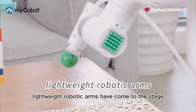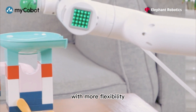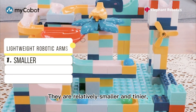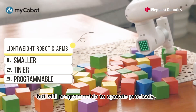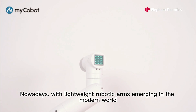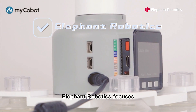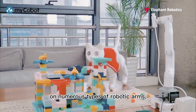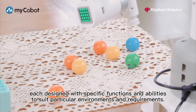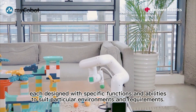Lightweight robotic arms have come to the stage with more flexibility and also reserve core functions. They are relatively smaller and tinier, but still programmable to operate precisely. Nowadays, with lightweight robotic arms emerging in the modern world, Elephant Robotics focuses on numerous types of robotic arms, each designed with specific functions and abilities to suit particular environments and requirements.